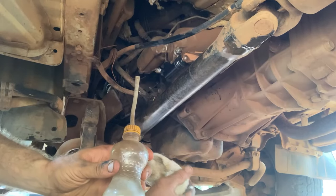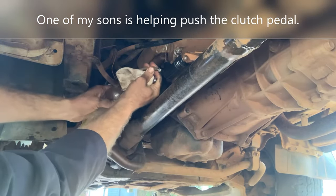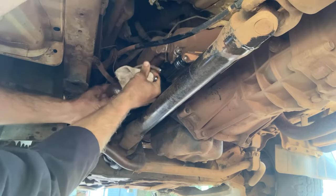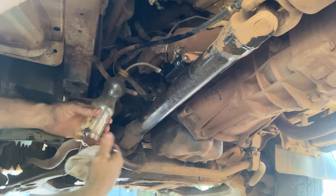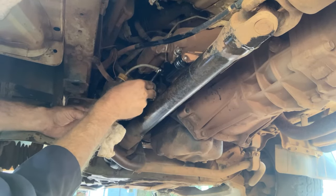All right, it's time for our pump, pump, pump, hold. Two pumps and then one hold.